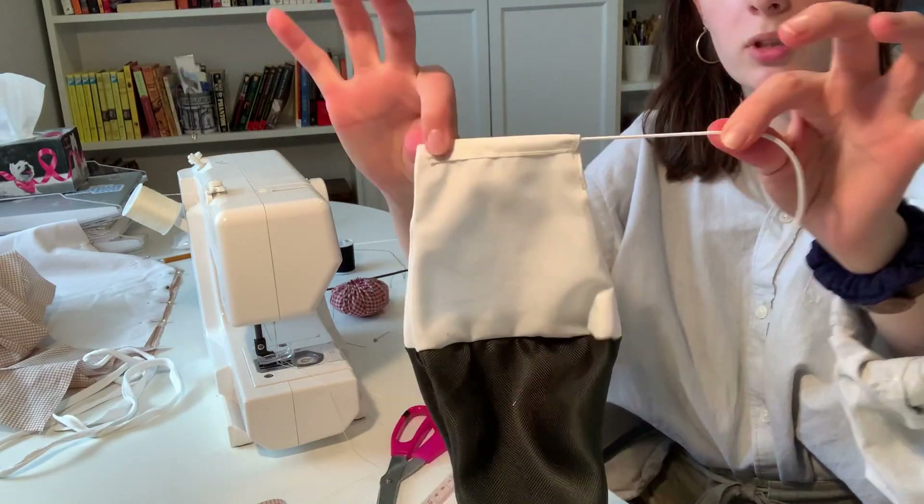Wherever you end up sewing, it's going to hold that in pretty well. As you can see, I'm not even holding that part and it's a pretty sturdy result.